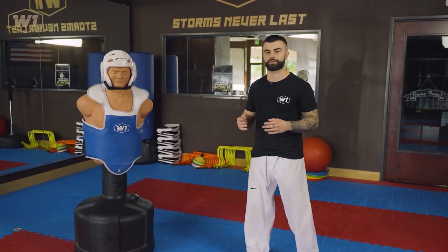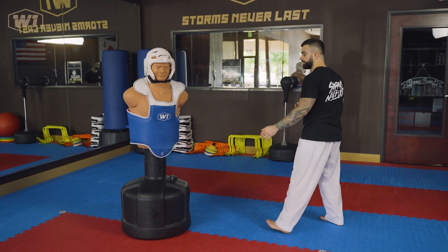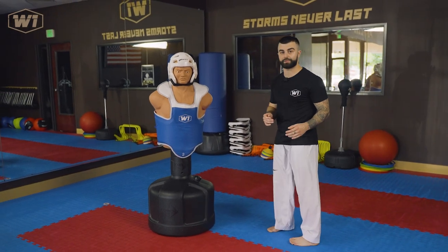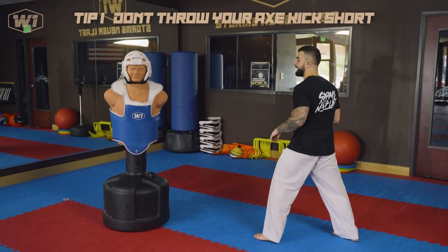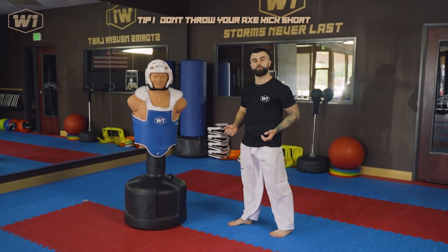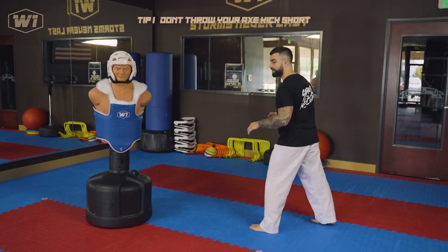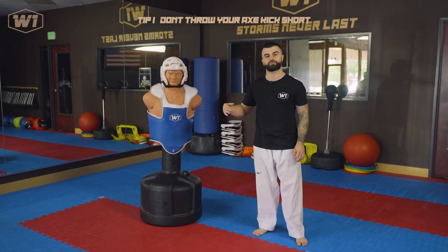The mistake I want to point out here is: do not try to throw this axe kick short, like you would throw it on the spot. For example, if you are here and you have a shorter distance from your opponent, an axe kick might land if the opponent doesn't move at all. But normally they would move and have some sort of reaction. That's why you cannot throw this axe kick short without turning more and without actually launching yourself forward. Make sure you are going long.